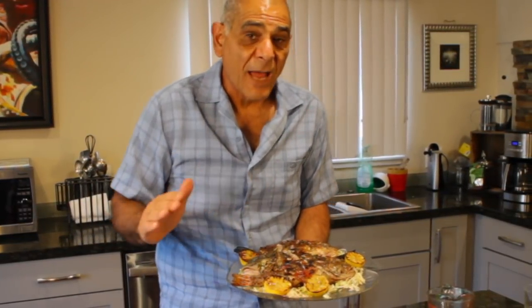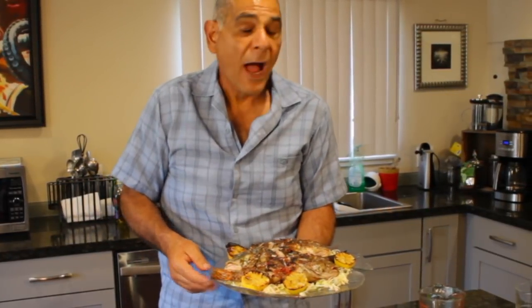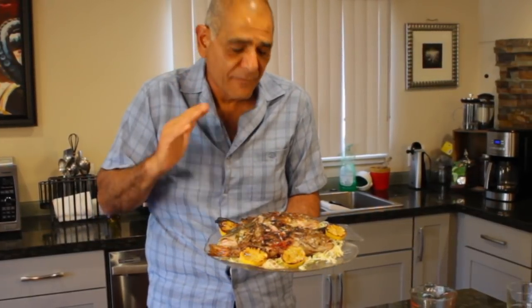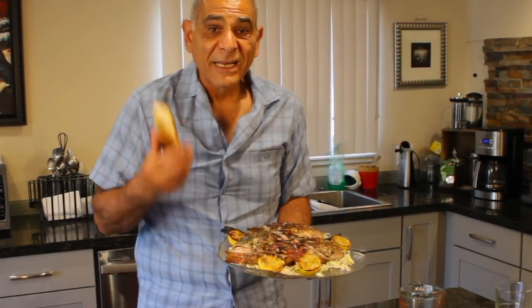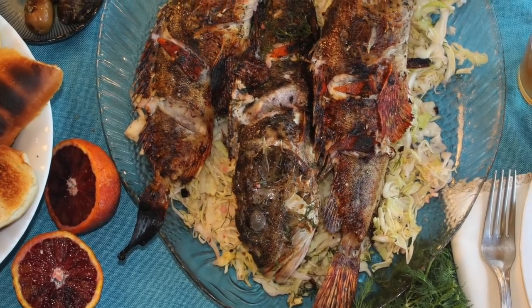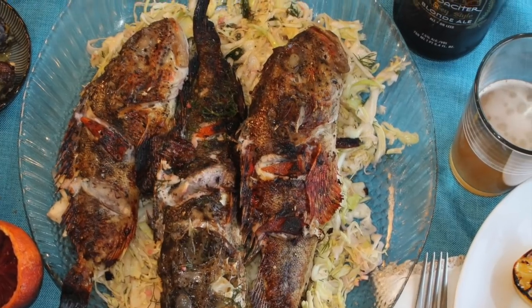I want to thank you guys for taking time out today. Again, my name is Yanni, this is Fisherman's Belly. I hope you give this a try — you're going to absolutely love this dish. And just like a good Mediterranean Greek, I'm going to have some nice toasted bread with this and some beer. I'll see you guys on the next one.